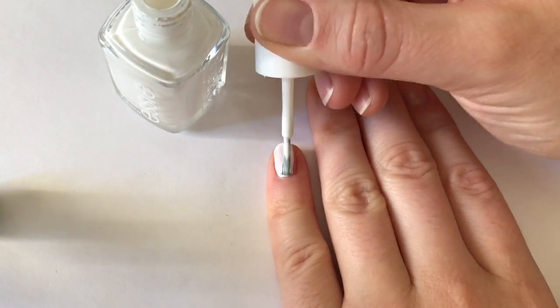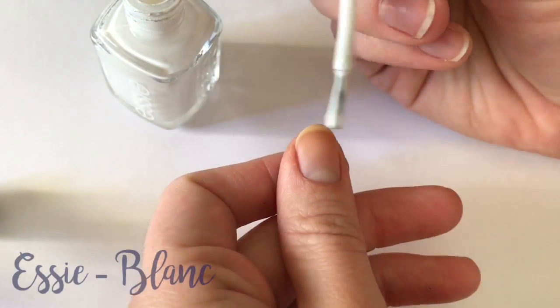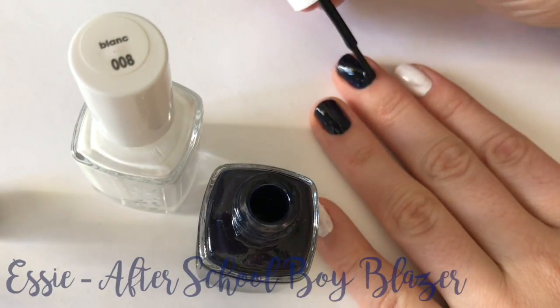Hey guys, it's Cara. Today I'm going to show you how to achieve this super simple geometric nail art look. First, I'm painting my pinky, thumb, and pointer finger with Essie Blanc and then my ring and middle finger with After School Boy Blazer.